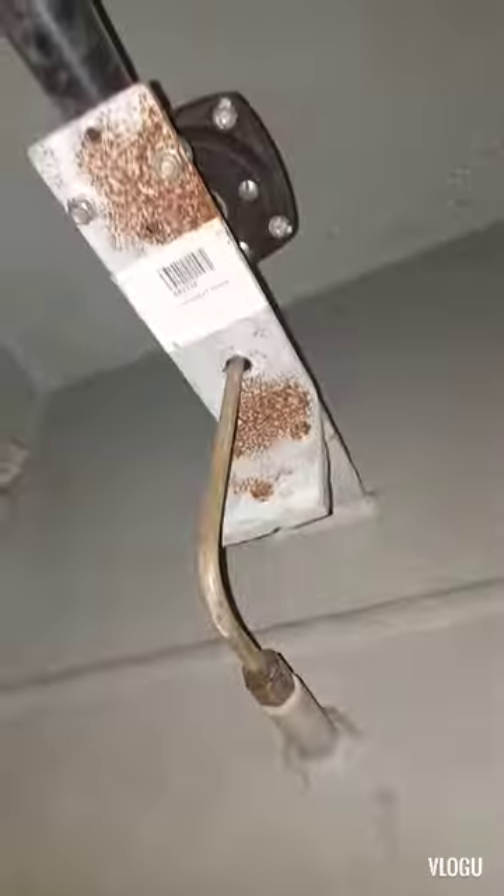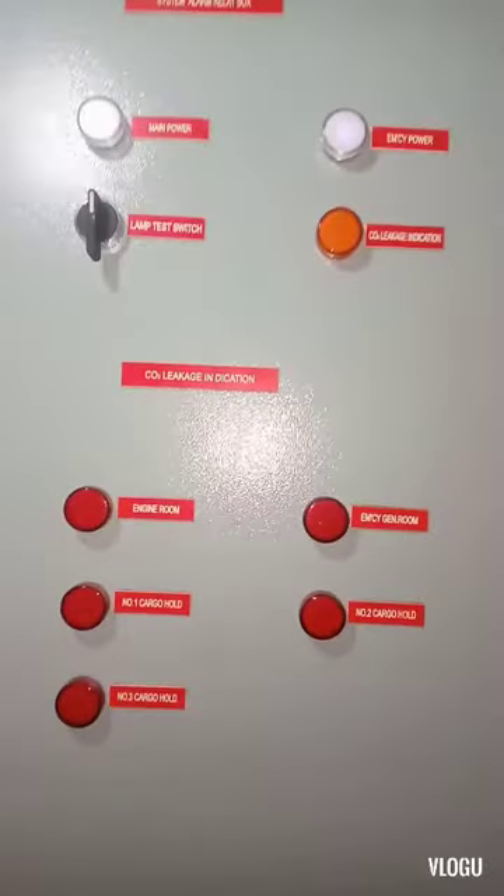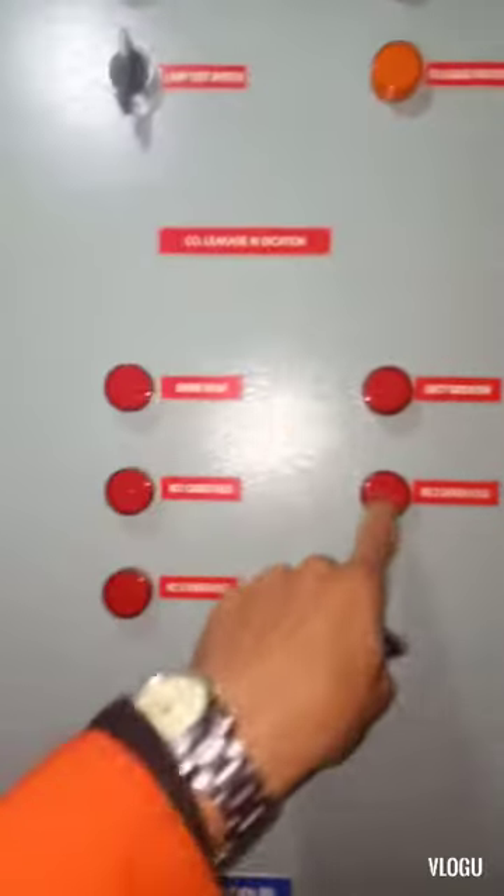Okay guys, now we are here in cargo hold number two. Here is the air horn — from here I don't see anything, any electrical or mechanical issue that would activate this air horn. Here is the fire extinguishing system alarm of the CO2. Here is the signal lamp — if the cargo hold CO2 alarm is activated the lamp test is okay, but now you see there's no light, so it's not activated from the alarm system.